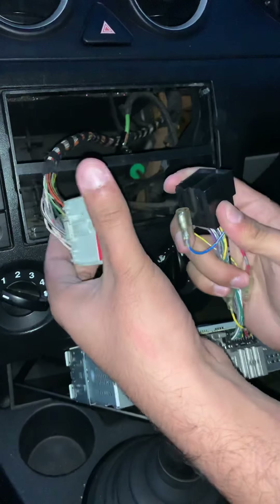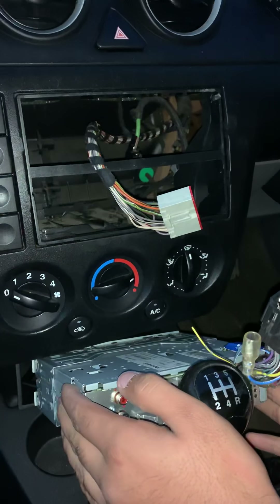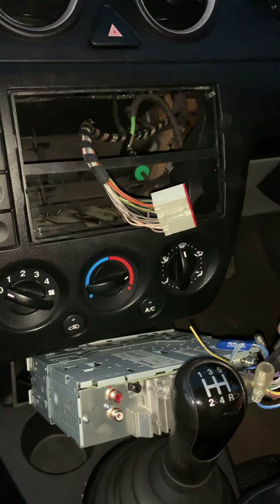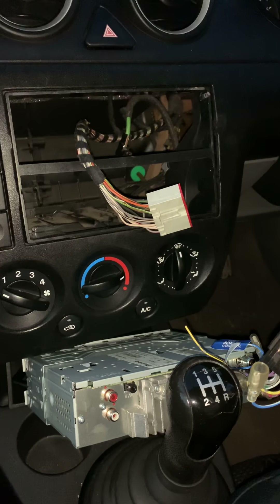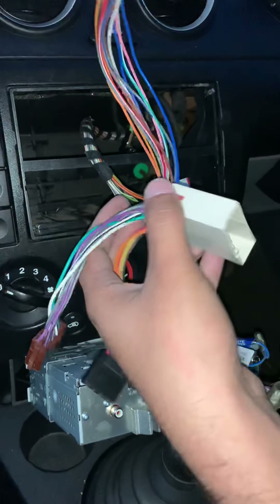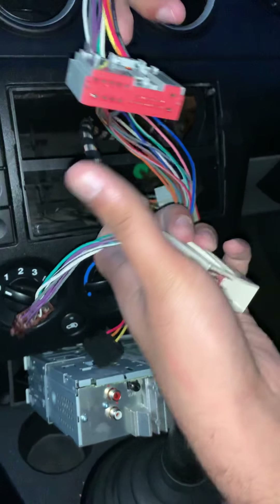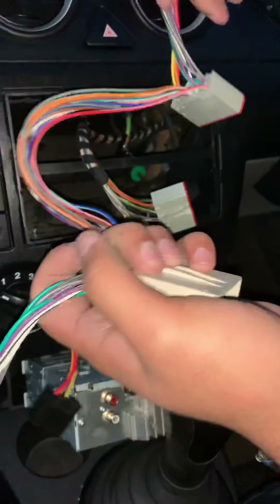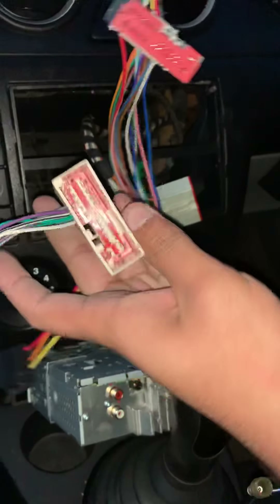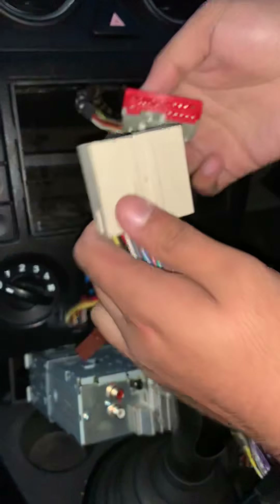We've got a problem straight away so we need another adapter. The customer did his research and ordered this from eBay himself. The fuse was blown but a fuse only costs a few pennies. This adapter is an open-wired one so we can add another connection and put a DVD player in if we want. We've told the customer his options and he's happy with this one, so we're going to bypass that and go into this one because this is where the main power is coming from.